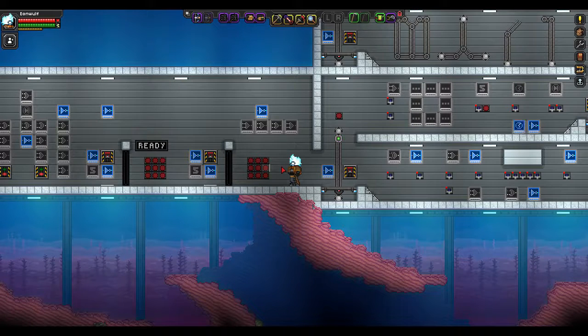Hello everybody and welcome back. I'm IanWolf and this is Starbound version 1.0. Today we're going to be going over password doors.